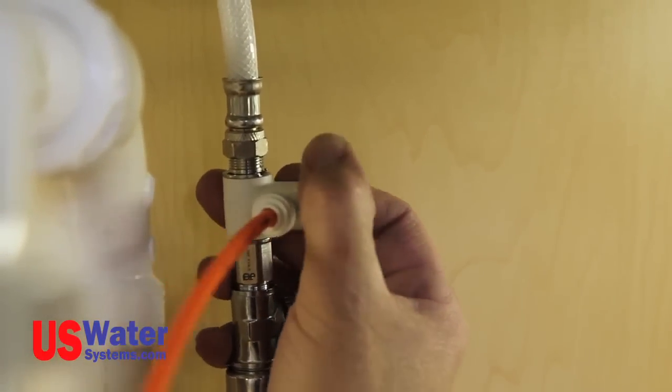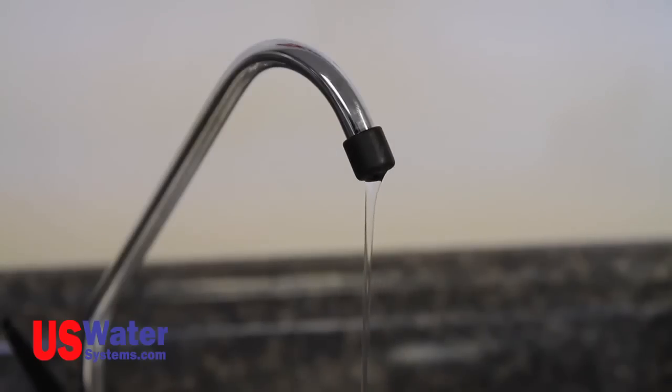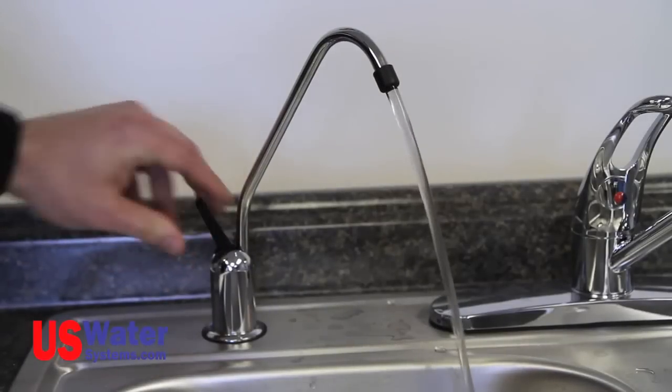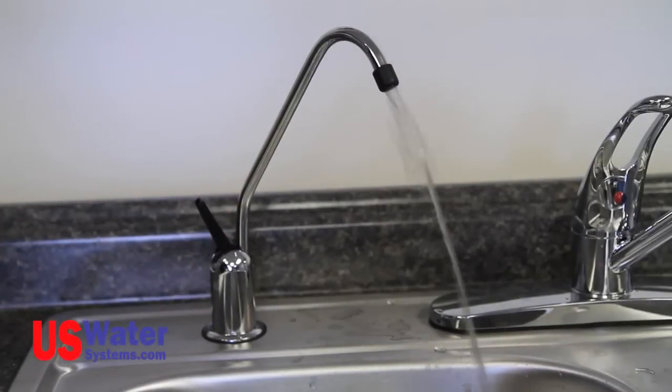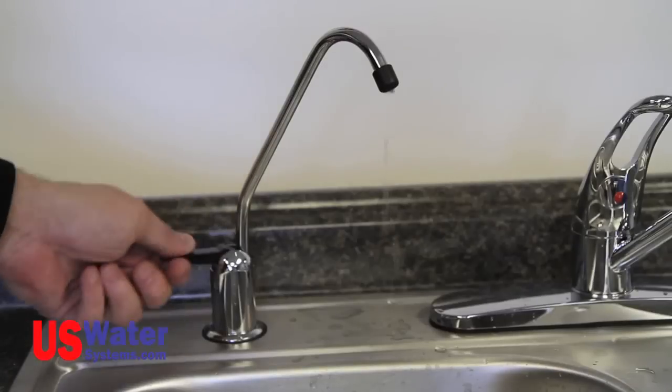Turn the angle stop supply valve to the on position and let the system begin to fill. Once you see water start to dribble out of the faucet, close the faucet. Let the system fill up with water — depending on the size and style of the system, the fill time may be two to three hours. When the system is full, you will no longer hear water running to the drain. Once the system is full, open the faucet and let the water run until the faucet is down to a dribble. Now close the faucet and follow this procedure again. After the tank and system have been flushed two times, close the faucet and let the system fill. The water is now ready for use.